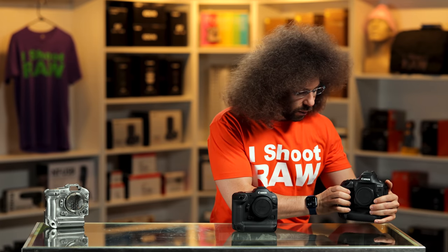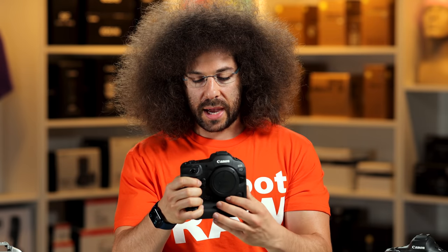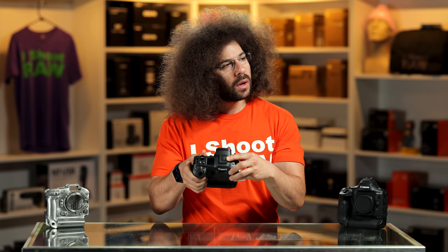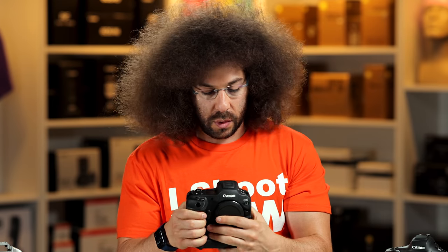Let's put the 1DX Mark III back and give you a walk around the R3. As you can see right here, this is what they call the multifunction shoe. It is called the multifunction shoe, and I'm not allowed to show it to you. That's why it has a rubber cover on top of it — because it's not officially shown what it can do.